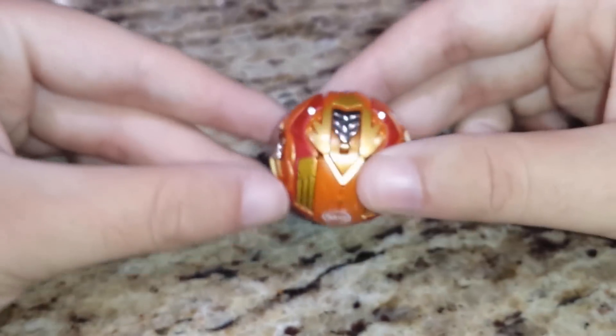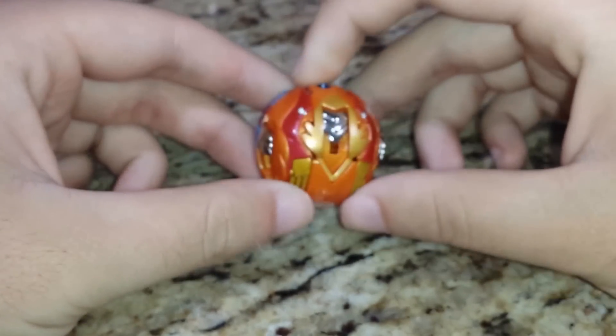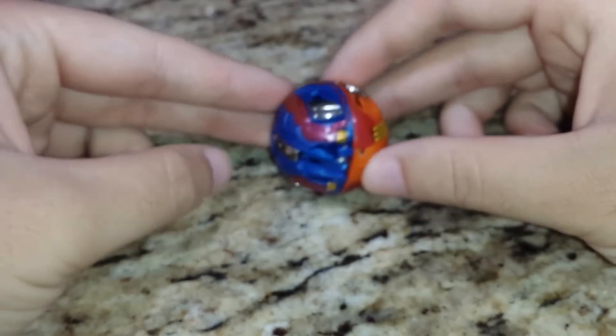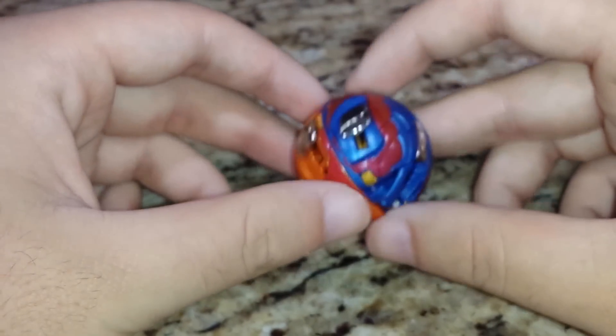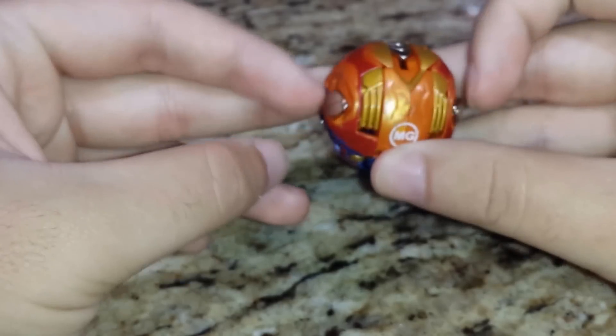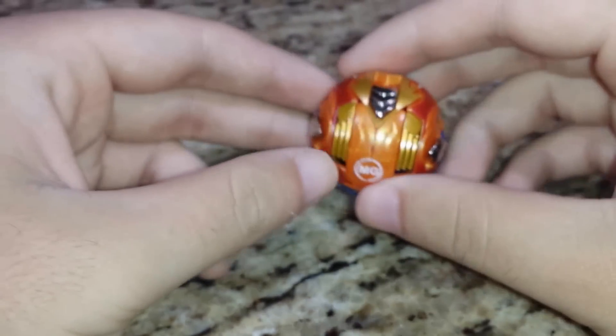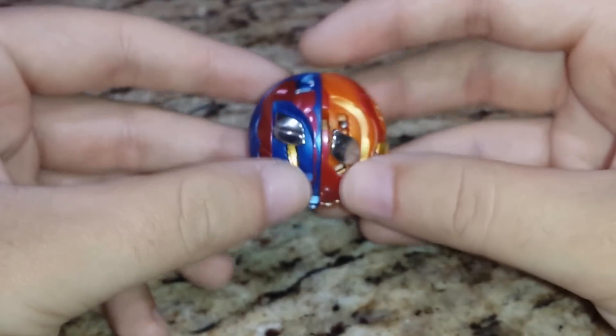We're going to quickly test the gimmick here. As you can see, I'm going to have it set in a mode where it will supposedly spin like this. I'm not very optimistic after several hours of testing. Everything gets messed up when I transform it. Three, two, one, go shoot! No curve whatsoever. It's a gimmick — sales gimmick at its finest.